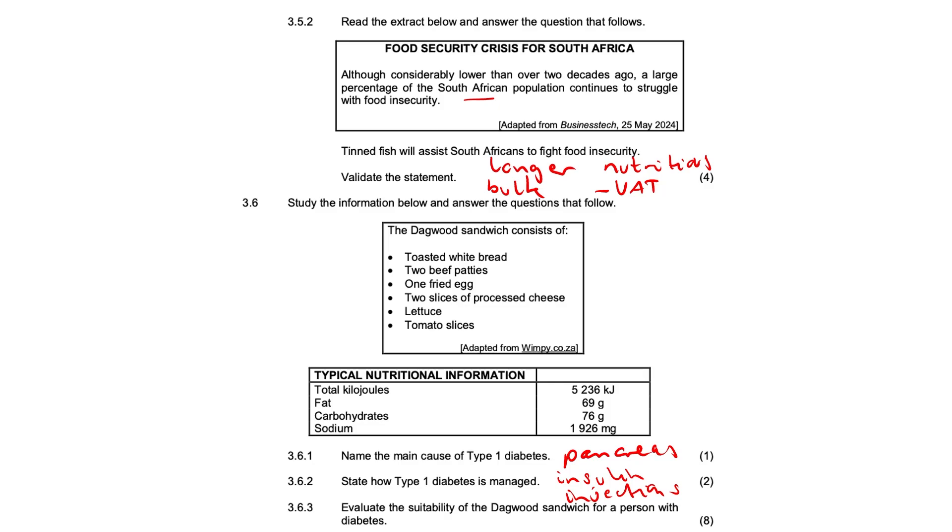3.6.3 — evaluate the suitability of the Dagwood sandwich for a person with diabetes. It's very high in energy or kilojoules, and therefore calories, which is not good for a diabetic because diabetics need to maintain a healthy weight. The sandwich contains white bread, which is high in refined carbohydrates and starch, and it has a very high glycemic index, which could cause a sharp increase in blood glucose levels, or hyperglycemia.